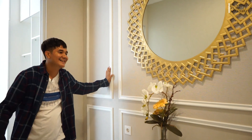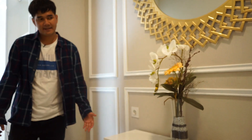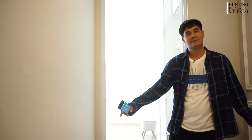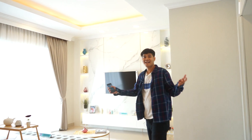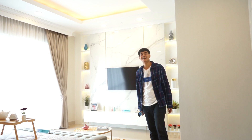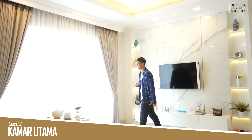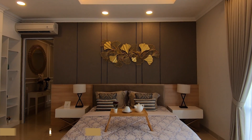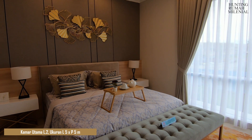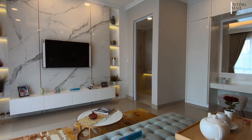Sebelum jalan ke situ, di sini ada cermin gede banget dan ada meja hias — hampir sekitar 2 meter ukurannya. Ternyata ini kamar utama teman-teman, lebar banget! Ukurannya adalah 5 x 5 meter. Luas banget dan desainnya juga bagus — pengen banget punya rumah di sini.